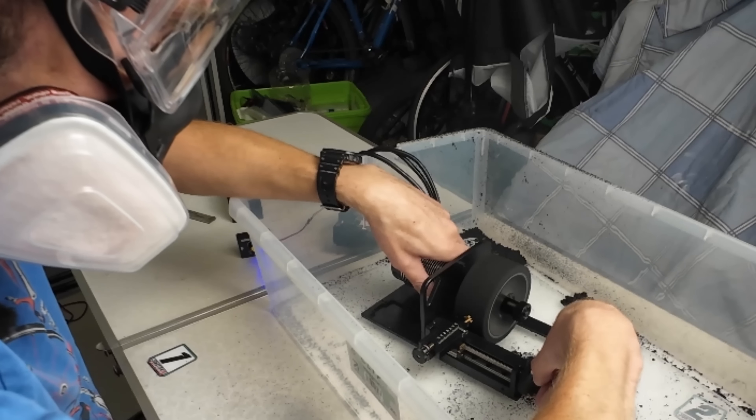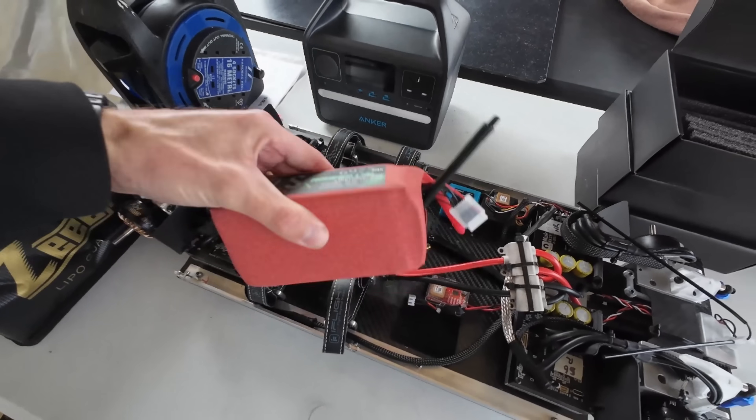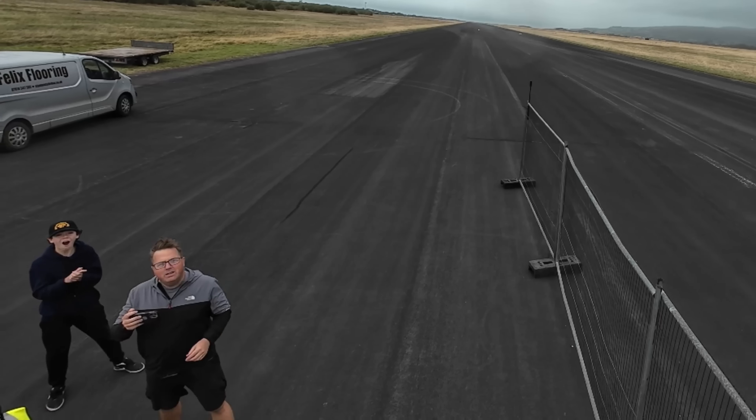Today you're going to see what I did to get my Beast custom RC car ready for Rossa round three, and then what happened on day one. It was completely epic.